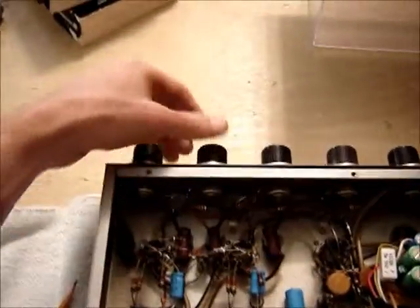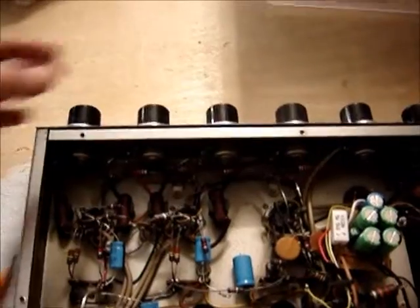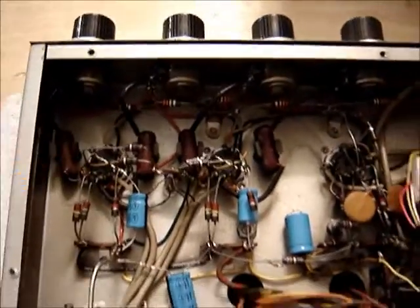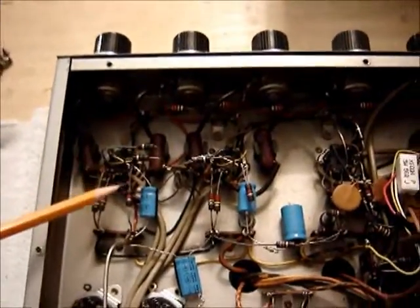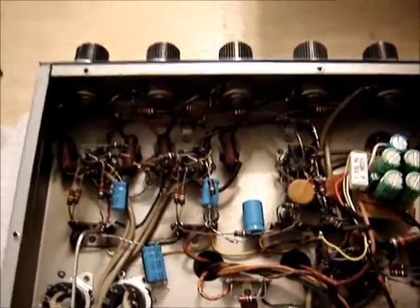In the last video when I turned the level up I was getting that hum, and even with the level down I was getting some hum. It turns out one of the preamp tubes was completely pooched, so I just pulled it — not even using it. I found that out when I checked the voltage drop across the cathode resistor, which was just way out of spec.